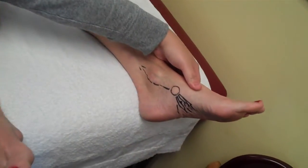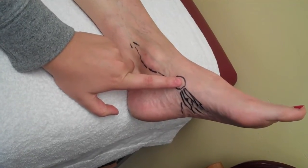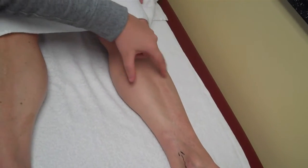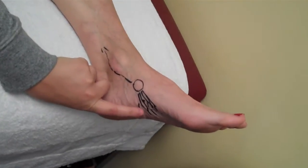Here is the posterior tibialis tendon that's already drawn out. It attaches to the navicular bone here. It wraps around the medial malleolus and runs along underneath the calf, attaching to the tibia bone, and it also fans out underneath the foot here.